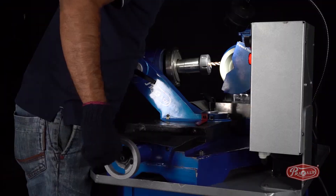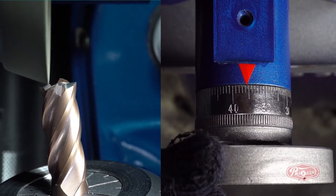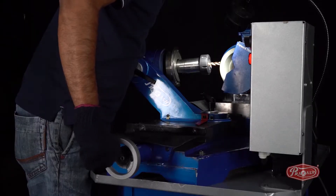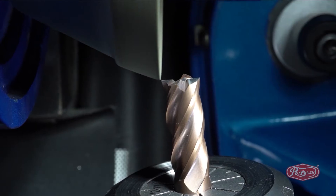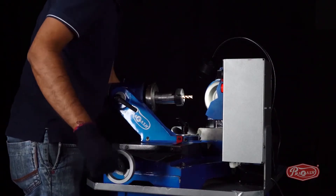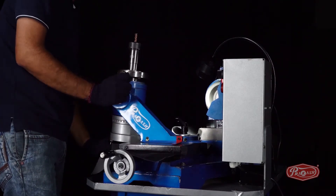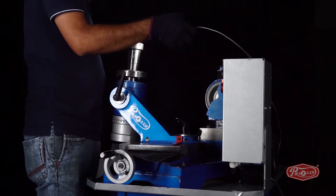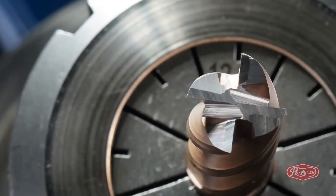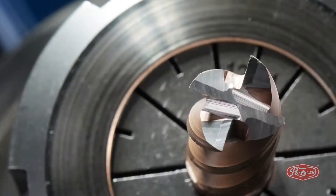Rotating the X-axis and Y-axis, move the end mill cutter away from the diamond wheel. Take the C degree and lock it in a vertical position, then switch off the machine. Your end mill cutter is ready to cut again by following these three easy steps on this user-friendly machine.